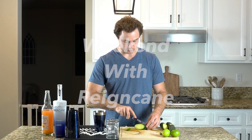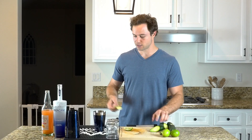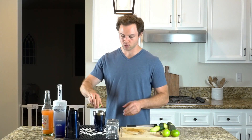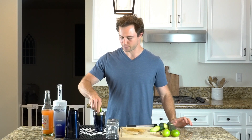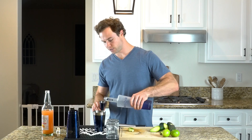First thing we're going to do is take one or two slices of cucumber and toss them in the bottom of our shaker, then squeeze in about a quarter ounce of lime juice — basically one lime wedge. We're going to muddle those two together, then add two ounces of Reigncane.